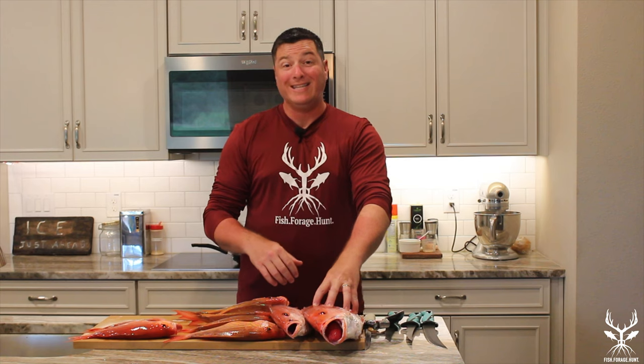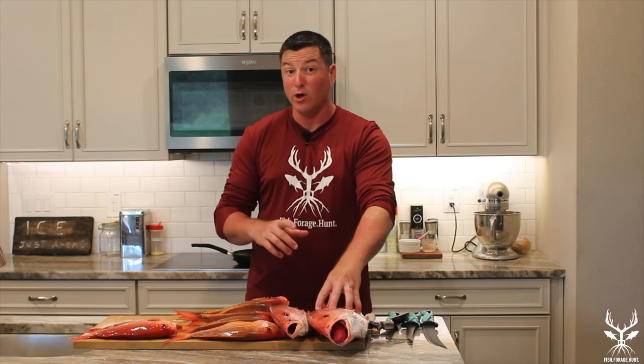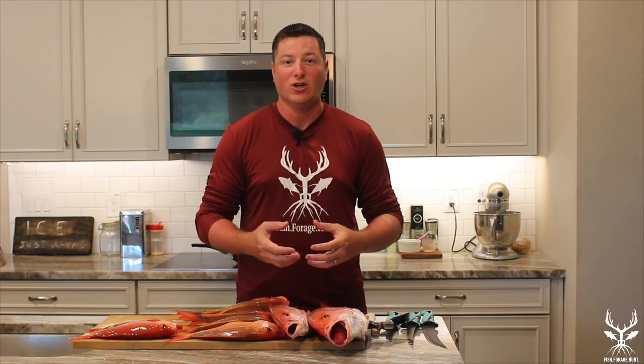I'm going to descale these and show you how I do that in the sink, because the scales will go everywhere. Then I'll show you how I get the fillets off with the skin on, and then we're going to cook them on the grill. We're going to have asparagus and rice and it's going to be amazing. Don't stop watching after we show you the cook, because I've got a special surprise that will help you reduce the fish waste you always see when people process fish.